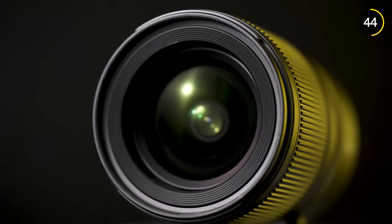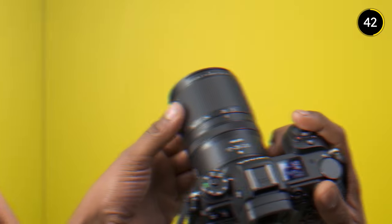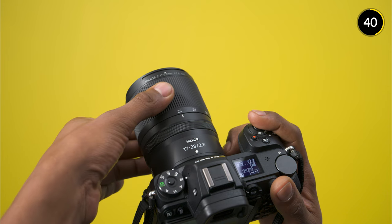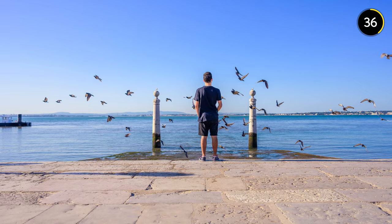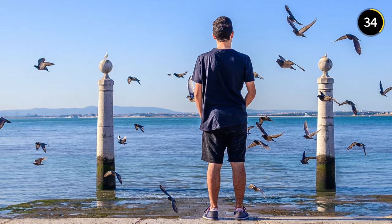Brilliant autofocus capabilities make this lens great for video, and a super smooth zoom means that you can start with an establishing shot and get closer on a detail, all while taking your viewers with you.